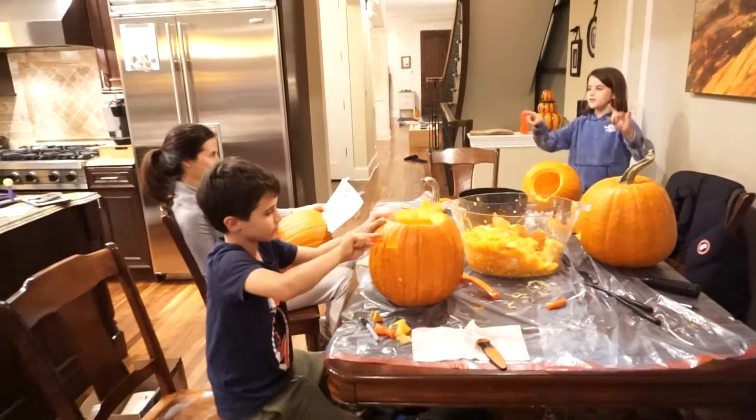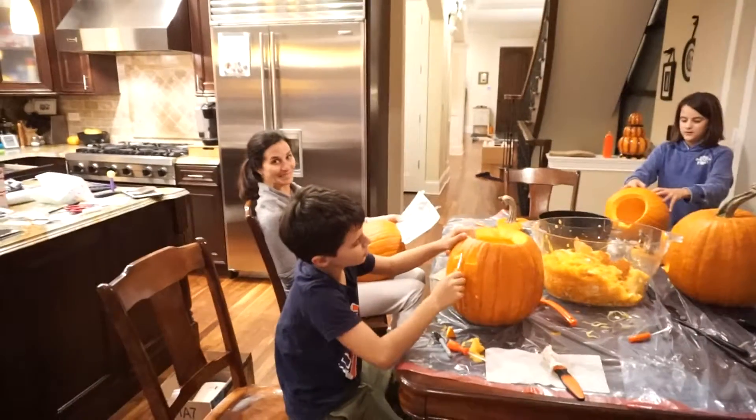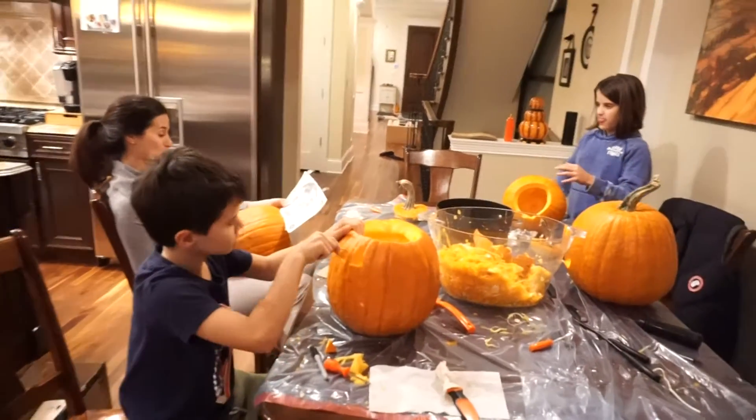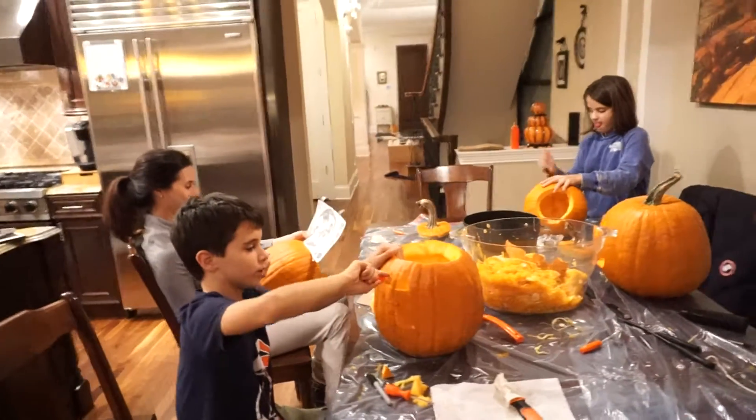You two are going to be Legos. Which one of you is going to be red or which one is going to be yellow? I don't know. Aren't you going to be a Lego too? How about red for me? You get to be yellow! Yellow sounds good to me. Or it can be blue.